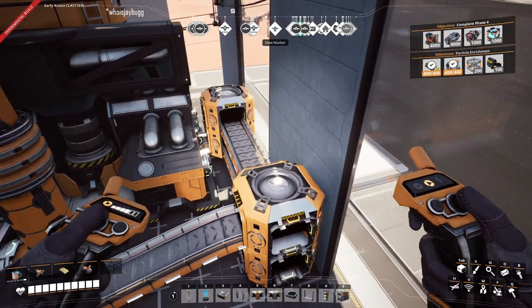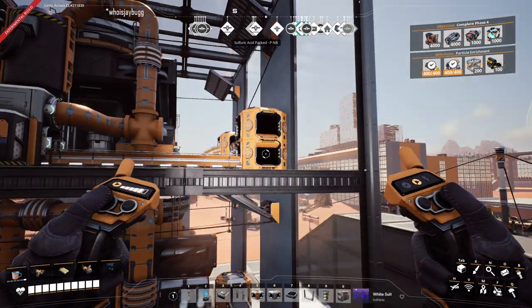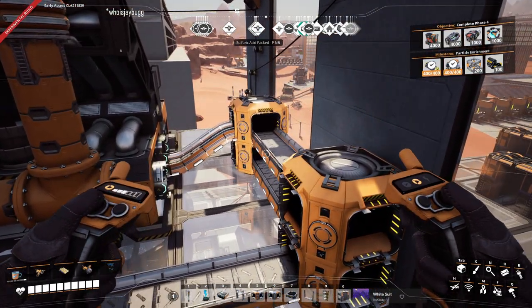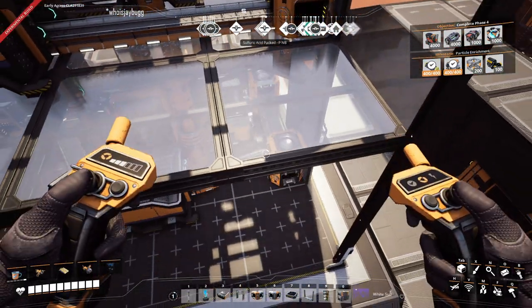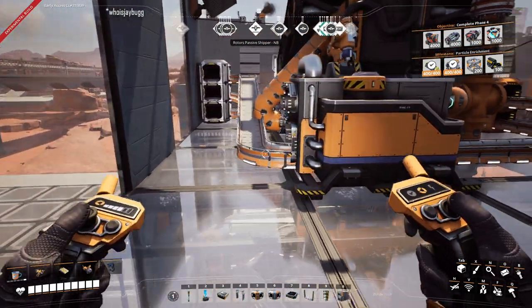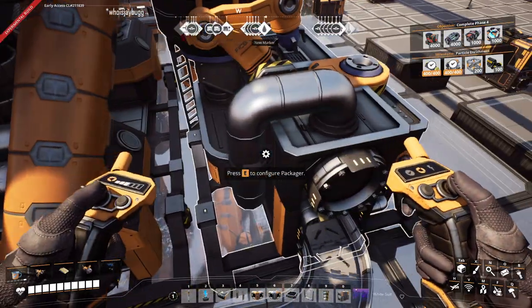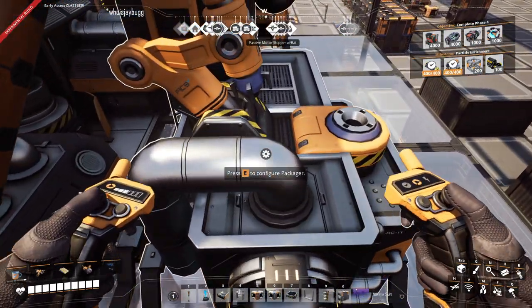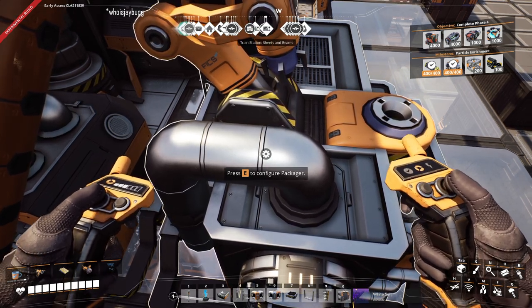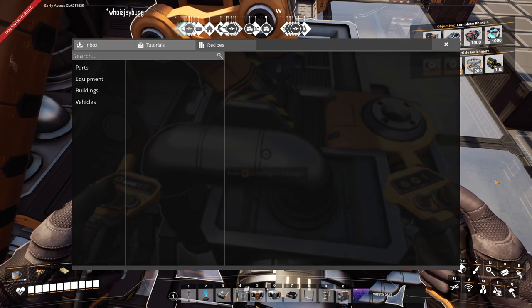I think this will work. This is the bottom half — when you switch it up, that one's connected, that one's connected, and that one's connected. This blueprint is the perfect S-load multi-input with a packager and a blender blueprint.